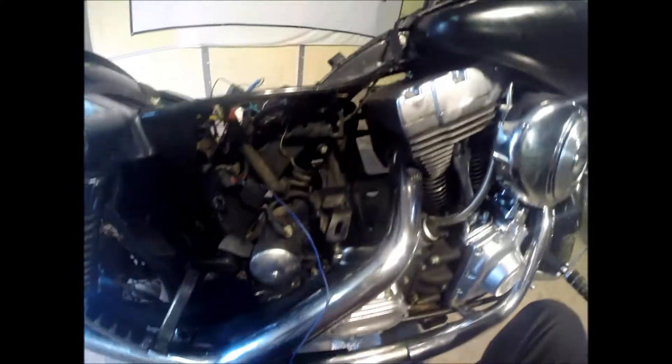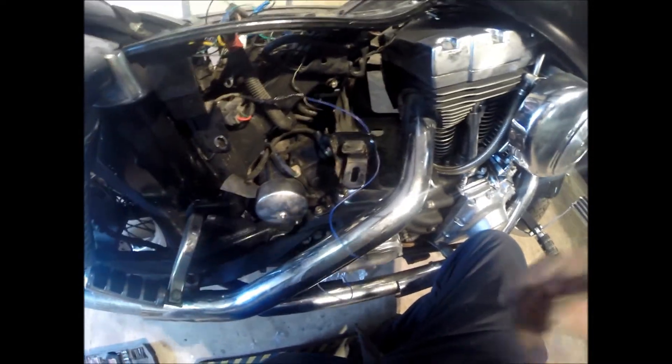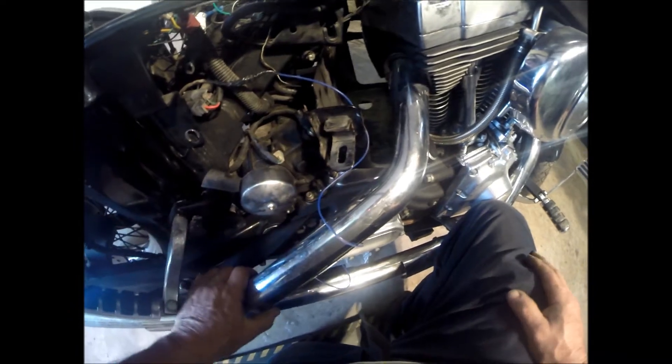Next we're going to remove the speed sensor, which is right there. I wanted to wait until last so I'm not knocking stuff down. Then I'll cover that hole to make sure no debris gets in.